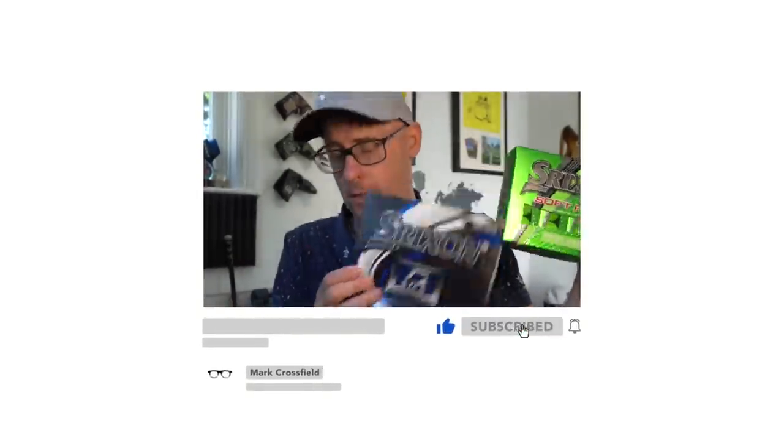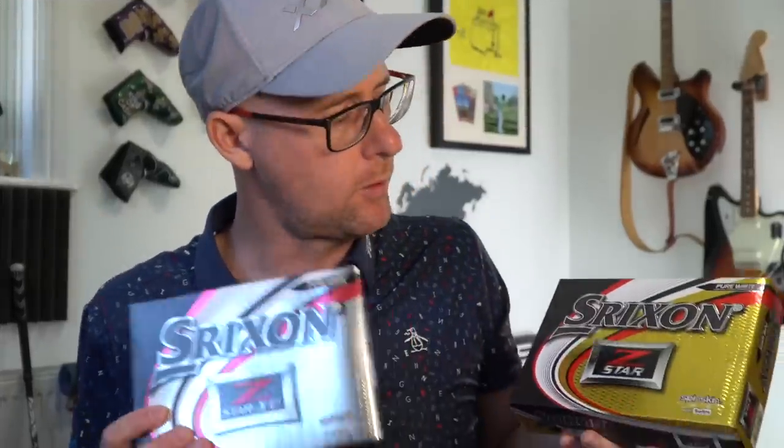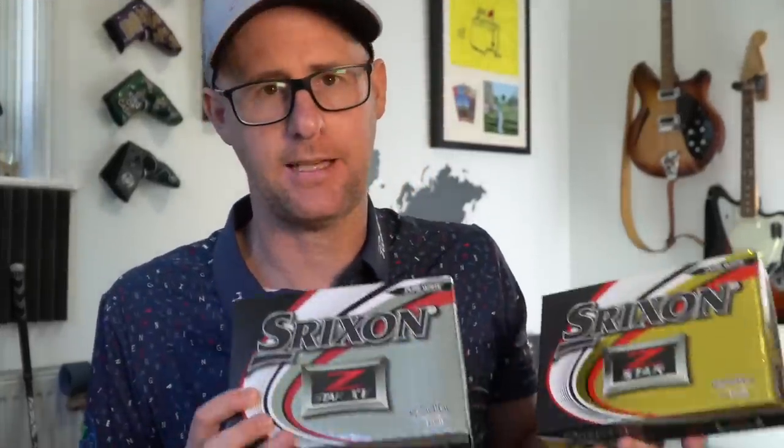I'm going to do a ball test — Srixon's ball range. Starting at the cheapest Soft Feel, then up to the Q-Star, looking at bridging balls like the Q-Star Tour, and then the premium balls, Z-Star and Z-Star XV. We're going to delve deep into each one of these balls. If you want me to do this with other manufacturers, let me know in the comments — maybe best cheap ball, best premium ball across all brands as well.